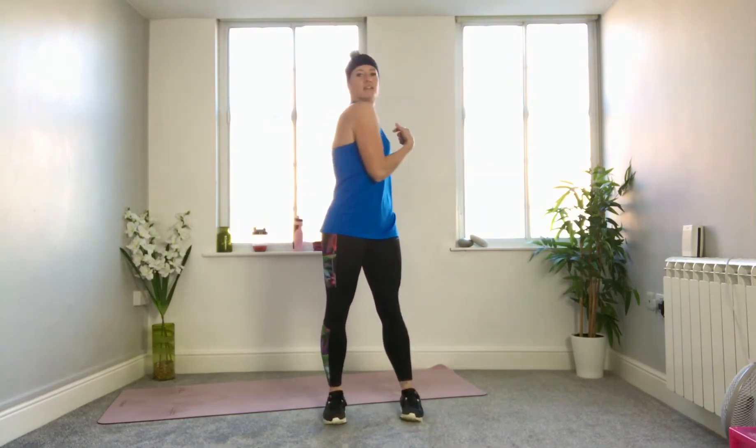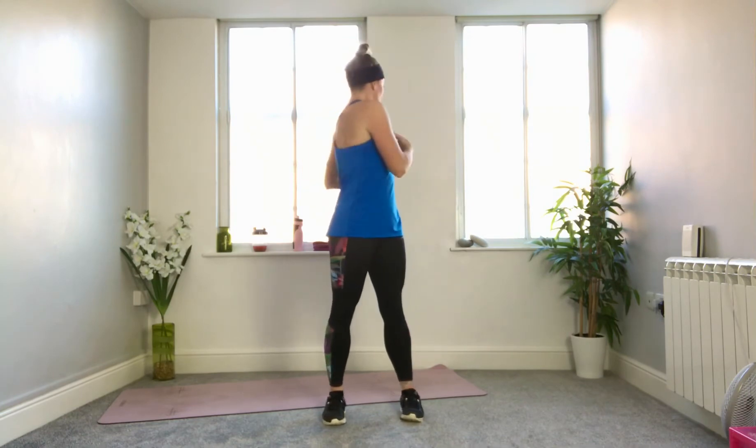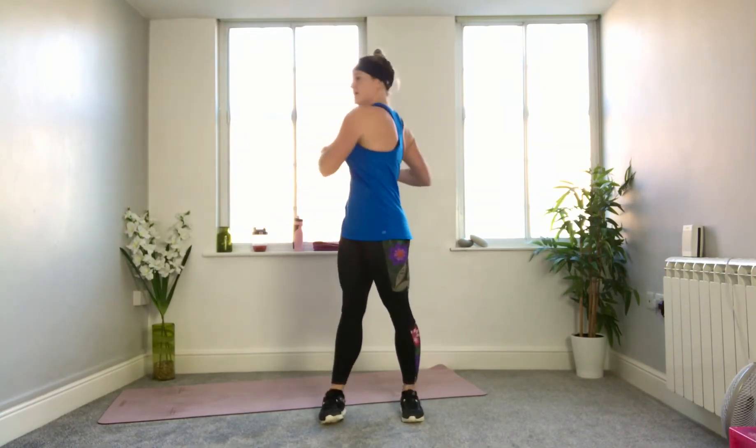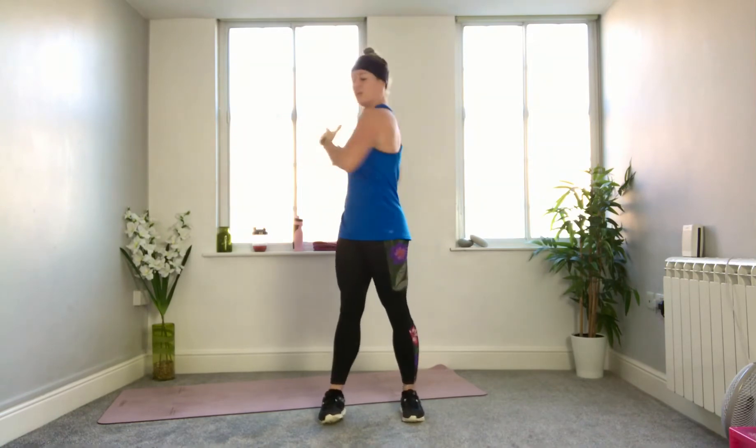Now we're going to rotate through the shoulders, then start to rotate through the hips, looking over your shoulders as we warm up the muscles in a rotation aspect. Try and keep the hips reasonably firm if you can — use the muscles through the legs, through the side of the hips, inner thighs, so you've got strength travelling from your feet upwards. Come back to your march — march a little higher, picking up the knees even further. Ten seconds to go.